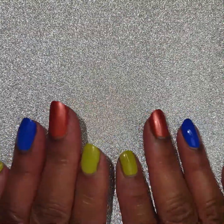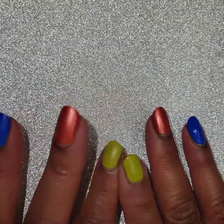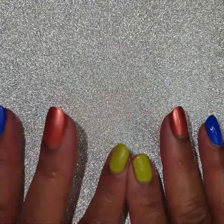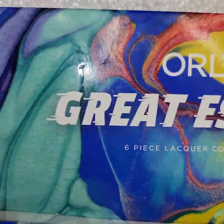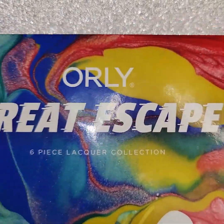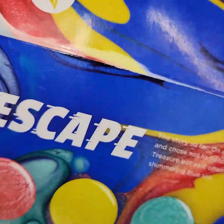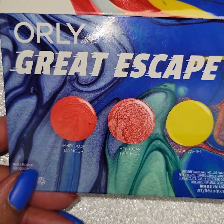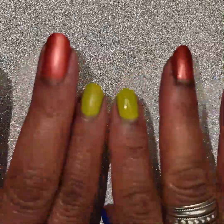Hey my polished peeps, this is Jackie coming to you. I thought I would do a video on my Orly color pass that I got for summer. It's called the Great Escape. I'm sure quite a few people have done their thing on here but let's try this one too. Here is what they look like on the package — Great Escape by Orly. I do have kind of a Skittles situation on my fingers, but let's get started.